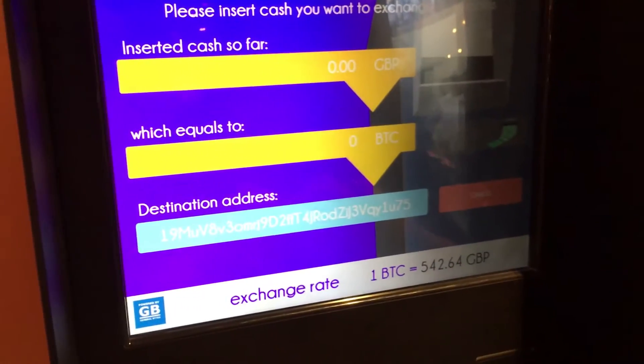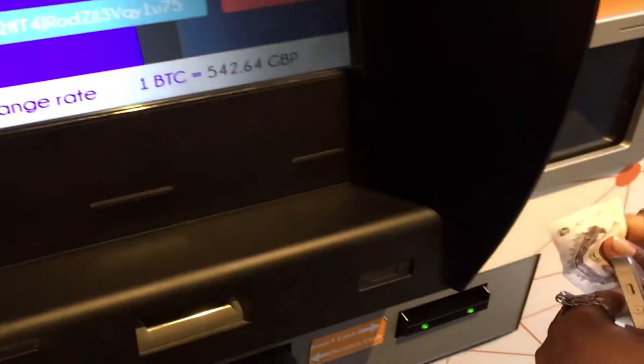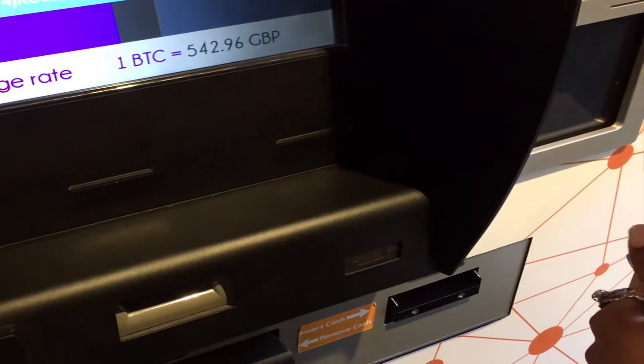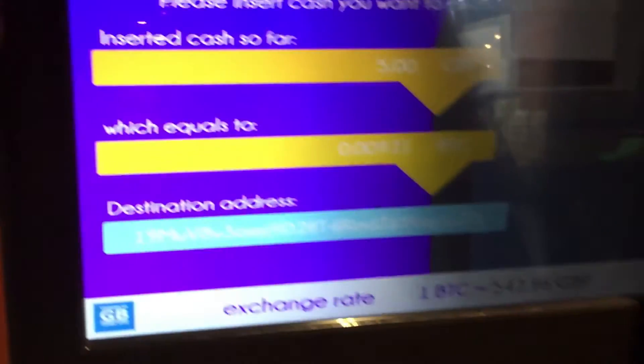Now you have to insert some cash — yeah, at the bottom. Hopefully it takes it. Fingers crossed — yep.